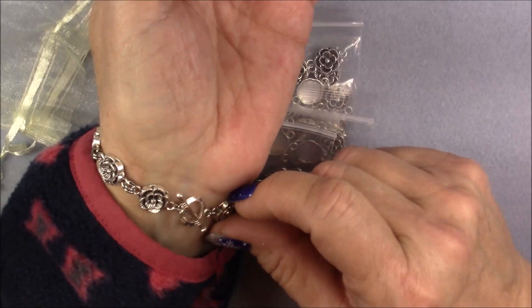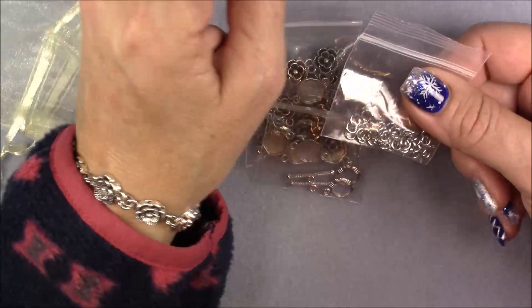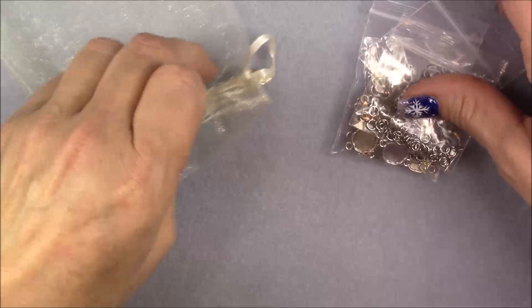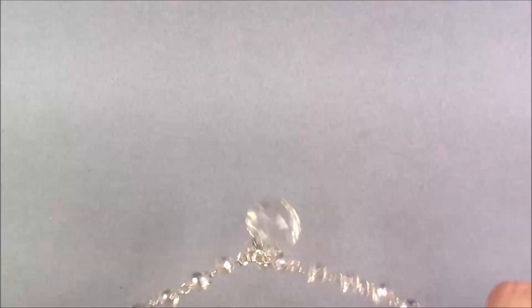These are nice heavy stainless steel jump rings — a little bit more expensive than the cheapies you get in most boxes. These links are very nice, stainless steel. The only thing that will be different is in the tutorial I use a slightly smaller jump ring for the clasping. You can do that, or you can use the ones in the package. Either way, it works great, and you can also reduce the size at the clasp end like I show in the tutorial.